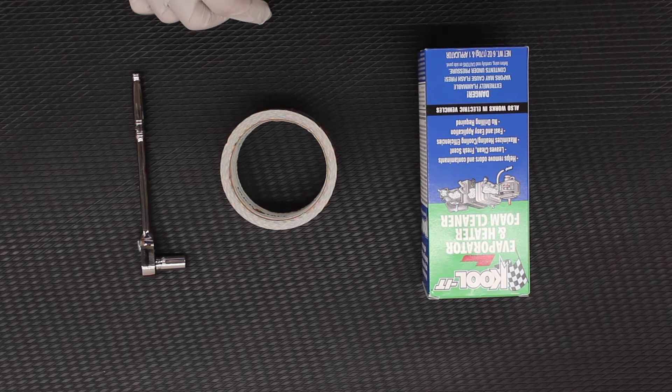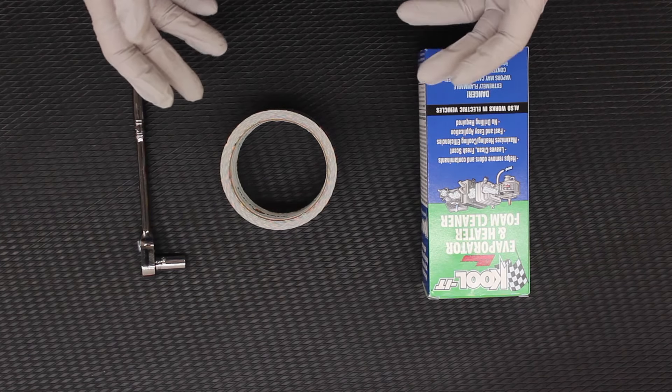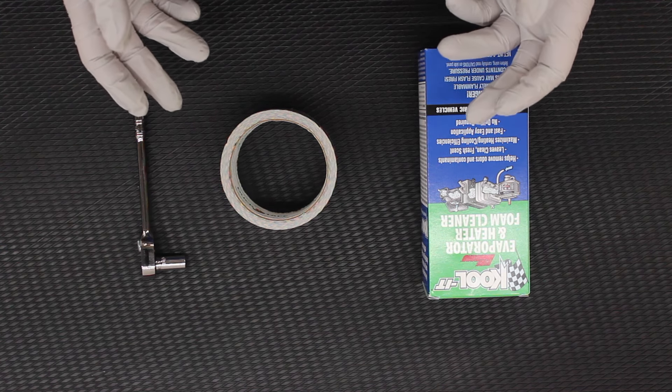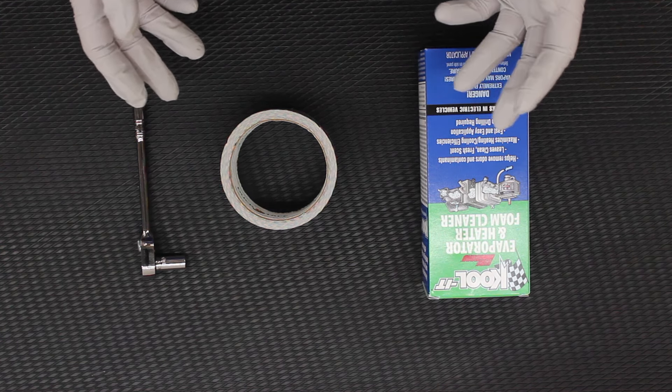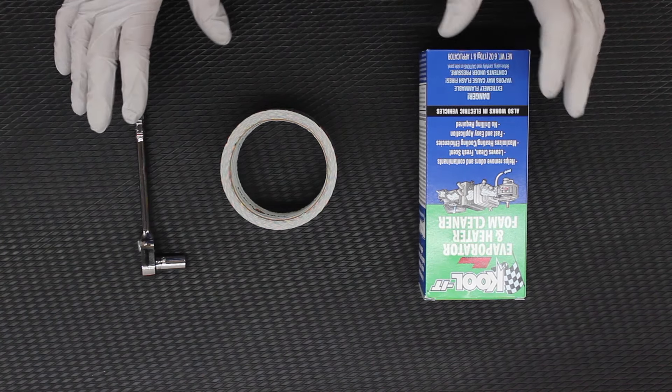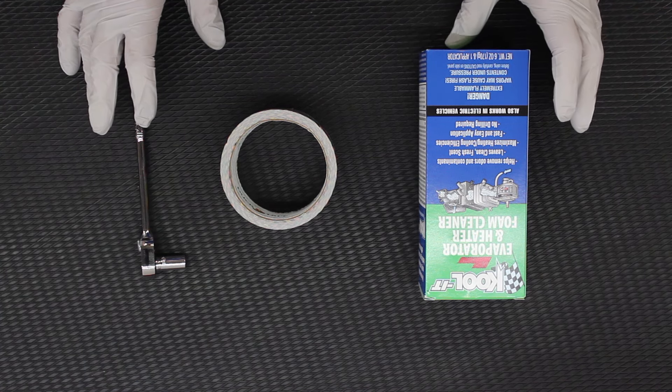Hey everyone and welcome to another one of our videos. Today I'm going to be showing you the process of cleaning your evaporator core on your 2009 to 2014 Ford F-150. It should apply to all of that generation of F-150 as well as all of the F-150 Raptors of the same generation. In my particular case I'm going to be doing this on my 2014 Raptor.